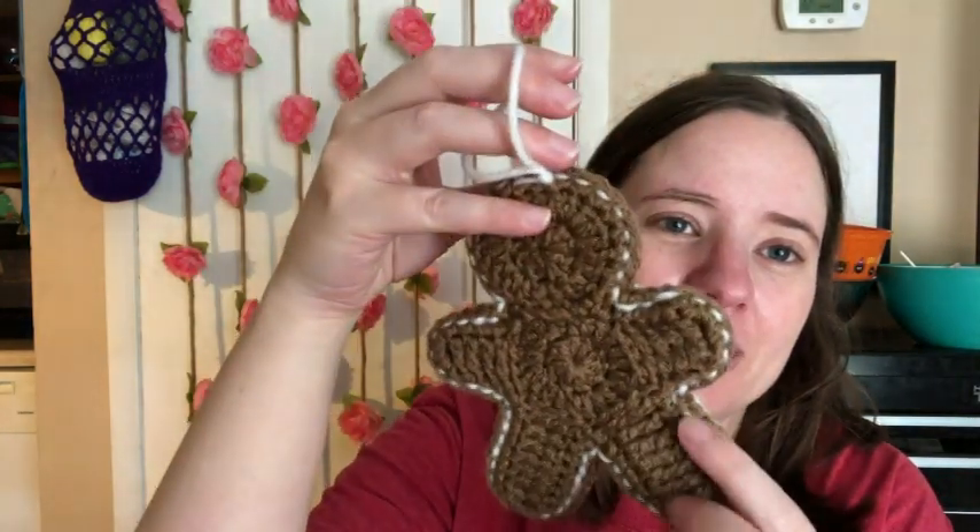I think it's cute. Even the back looks good with the top stitching. I love this. Definitely check this out — it's a free pattern, I'll link it below. It's a cute ornament, or you could leave the hanger off and just make a cute little gingerbread for a kid to play with.